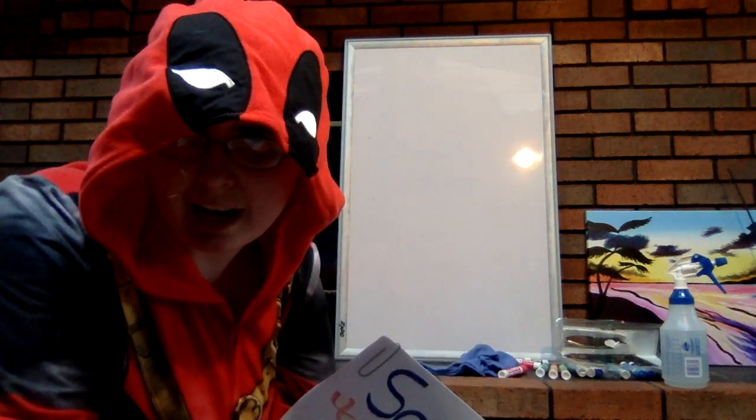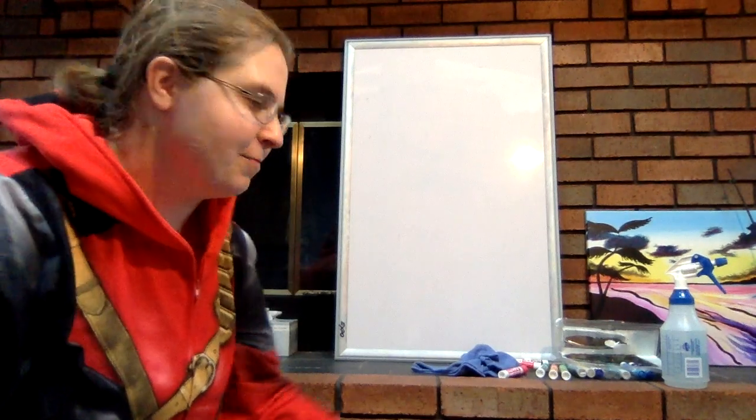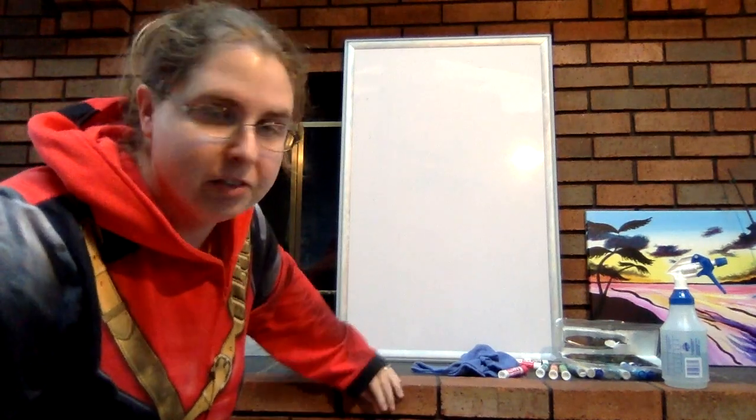Science in pajamas! Deadpool style! Nah, it's just me! Don't judge my Deadpool onesie PJs.